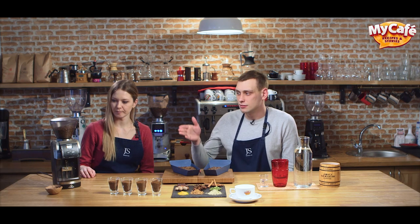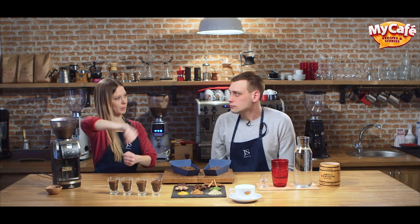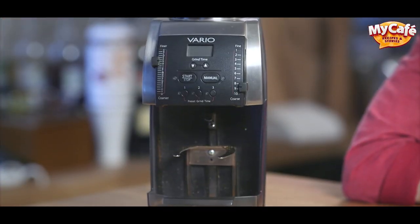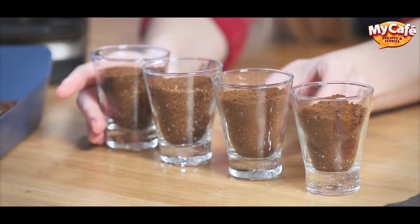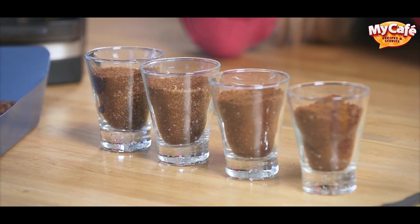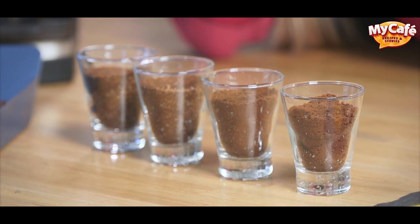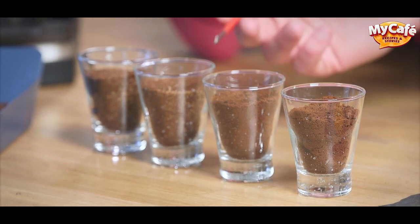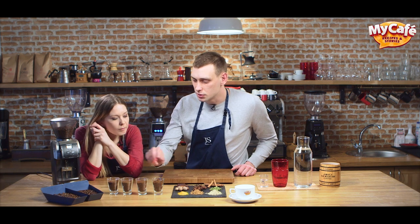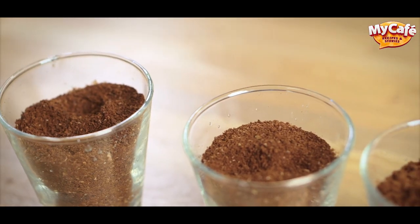You grind coffee in a coffee grinder — it can be professional, or there are manual coffee grinders, and we have one here in our class. A coffee grinder must have different positions to choose the appropriate grind type. There are four main grind types: the first cup has extra fine grind, second is fine grind, third is medium, and the last one is coarse grind. The little coffee fractions in these cups look very different.